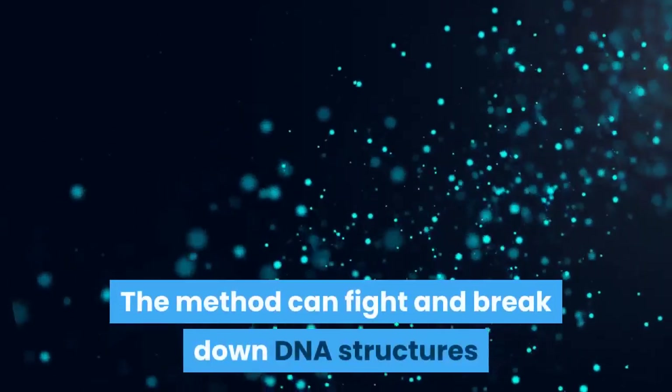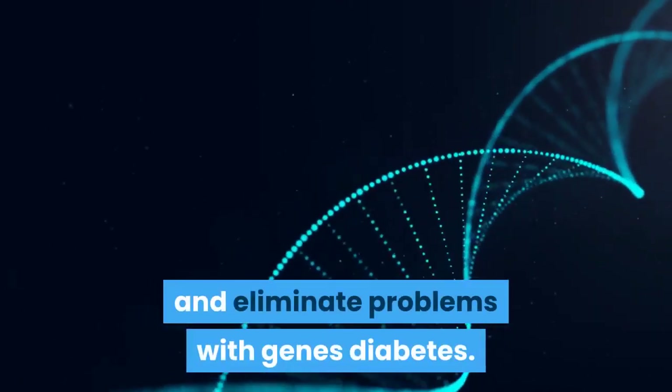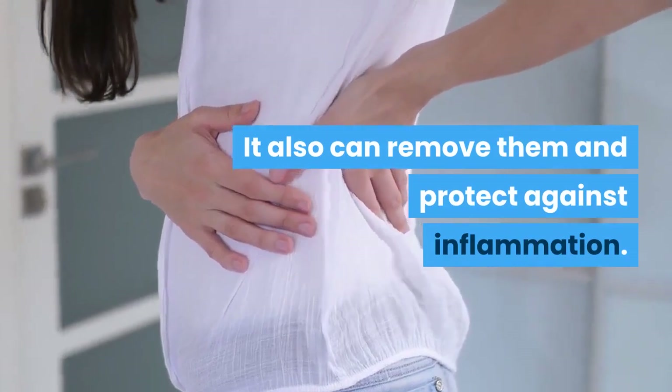The method can fight and break down DNA structures and eliminate problems with genes related to diabetes. It can also remove them and protect against inflammation.